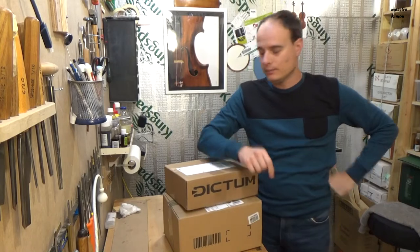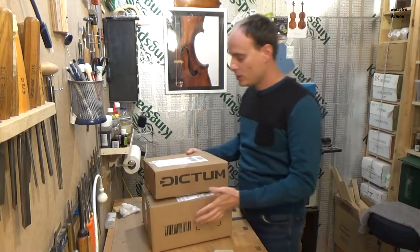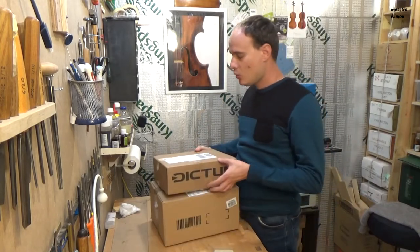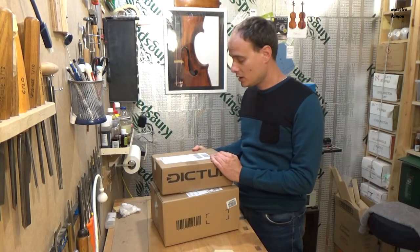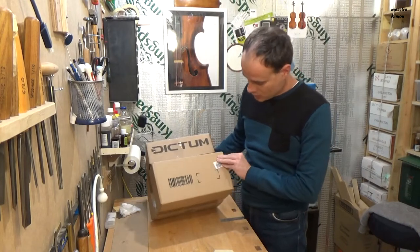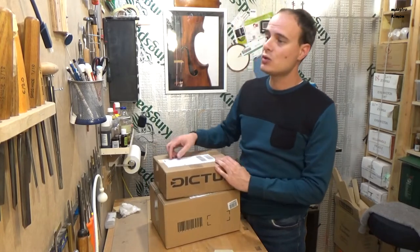Let's start with the mail. I have two packages received today. One is from Diktung, this is my tool supplier, and the other one is from Wellbom. Let's start with this one.